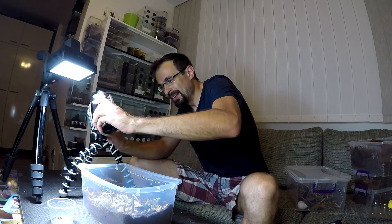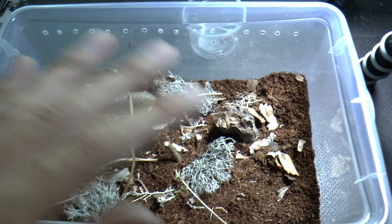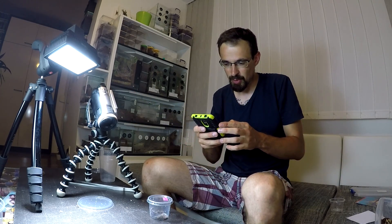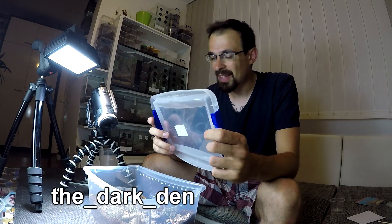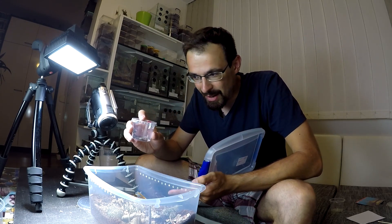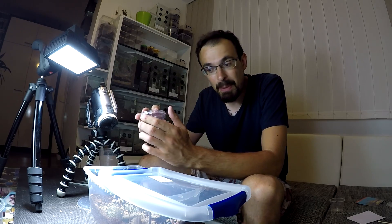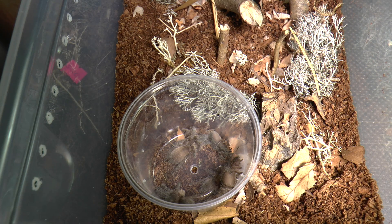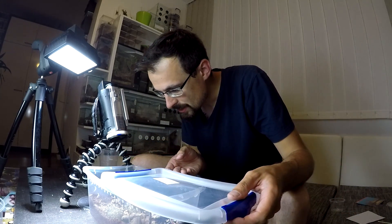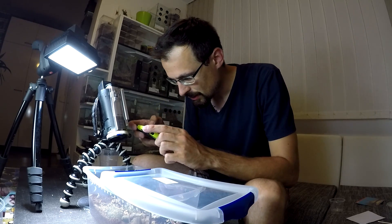I know this isn't amazing and it looks super random, but the point is to give them a lot of anchoring points so they can make a nice web castle — that's the main point. The battery on the GoPro went off, and while it was charging I took some photos for Instagram. If you don't know, I have an Instagram where you can sometimes see sneak peeks of future videos, so make sure to follow me. I won't be releasing them one by one into this enclosure — I will just open the lid and let them be, because with all the stress I think that's the best way to do it.